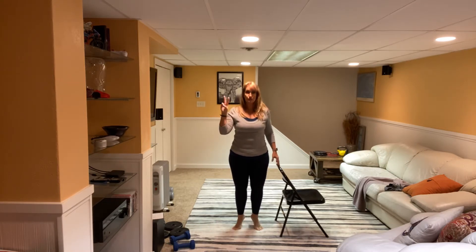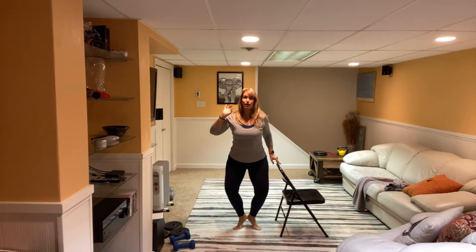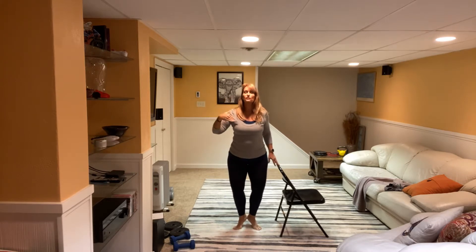Two more. Last one. Hold it up there. Heels together. Ready? Down and up. We did this in the other videos but it's a nice little warm-up, just nice and easy for us. Four, three, good, two, one.